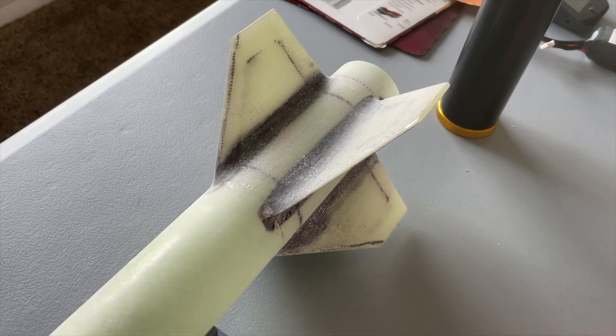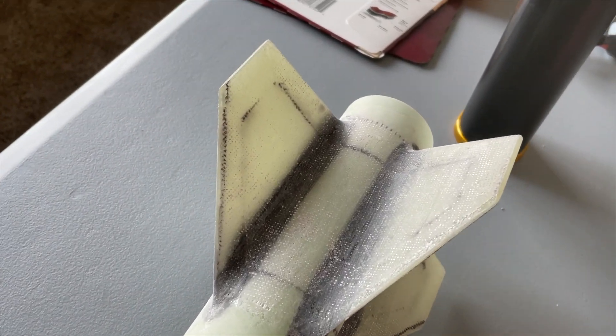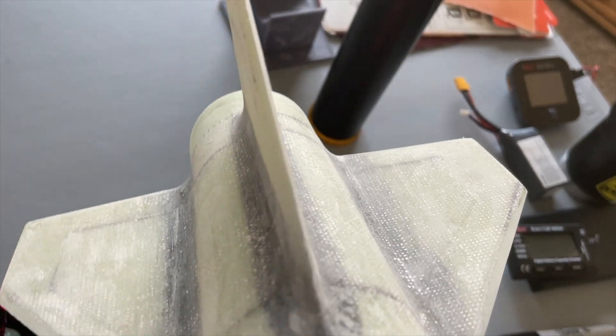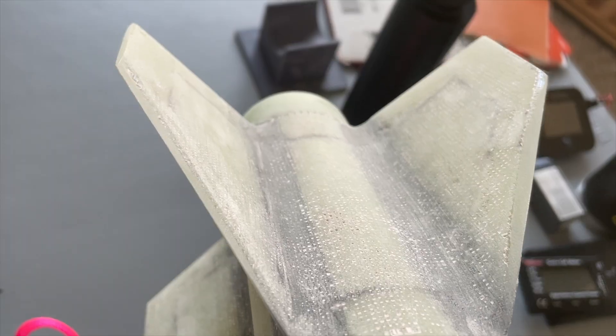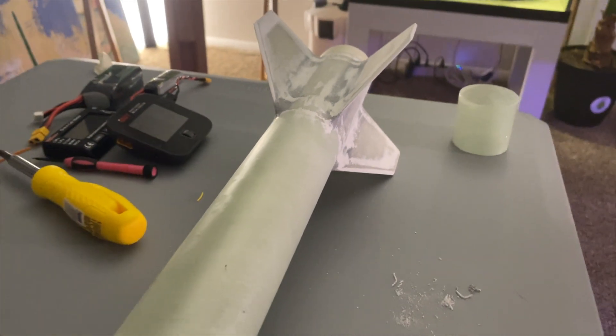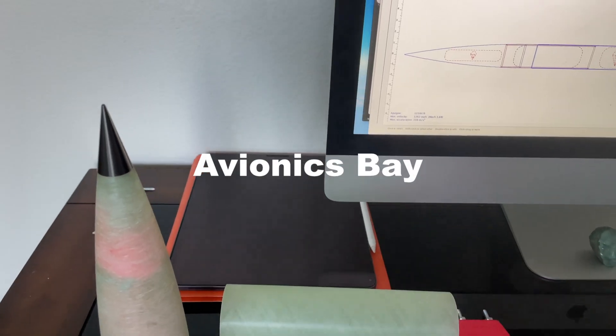The last step in the composite layup was to mix up some epoxy with a thickener in it to fill any pinholes or low spots, and then sand some more. I like to hit the area I'm working on with a coat of primer first to reveal all the areas that I missed — and trust me, there are always areas that you missed.